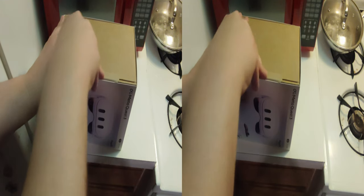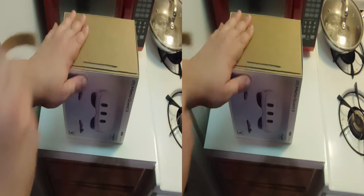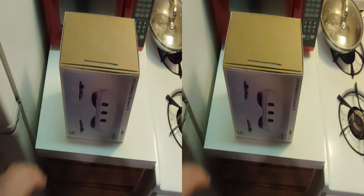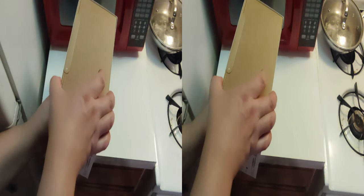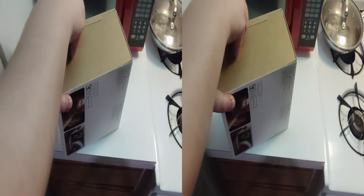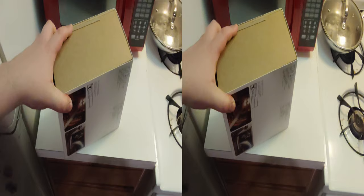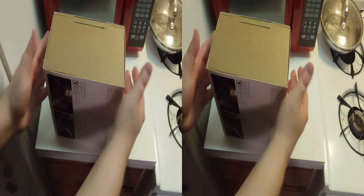Congrats to everybody that got the 3S, everybody that got any other headset such as the 3, or even the 2 — whatever you got. And screw Microsoft for bricking all those VR headsets.